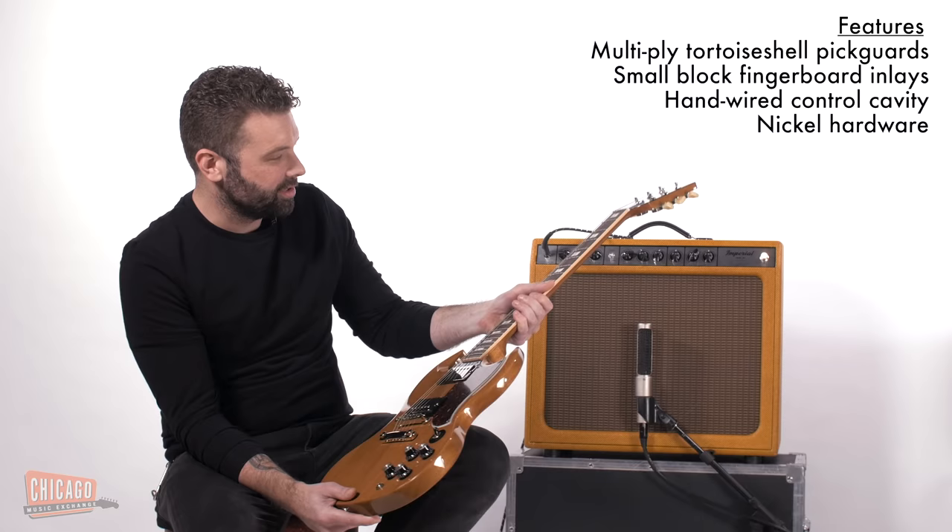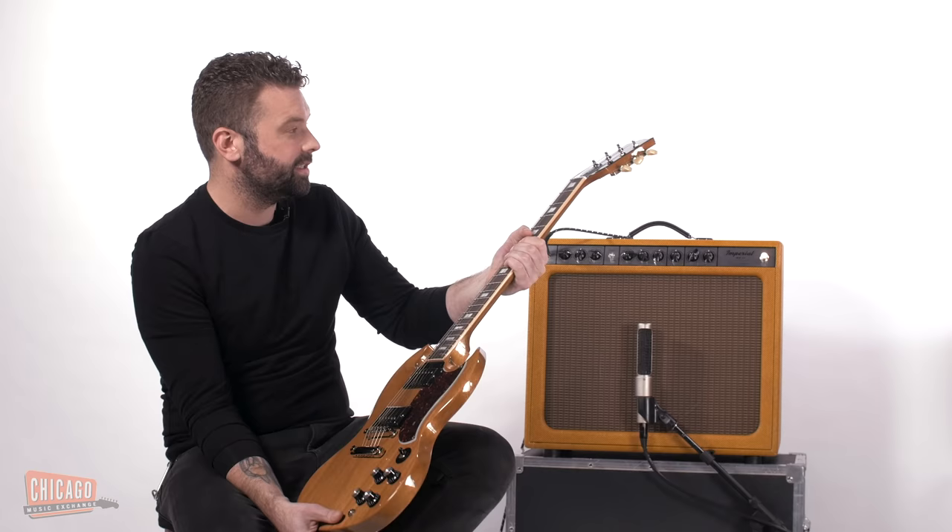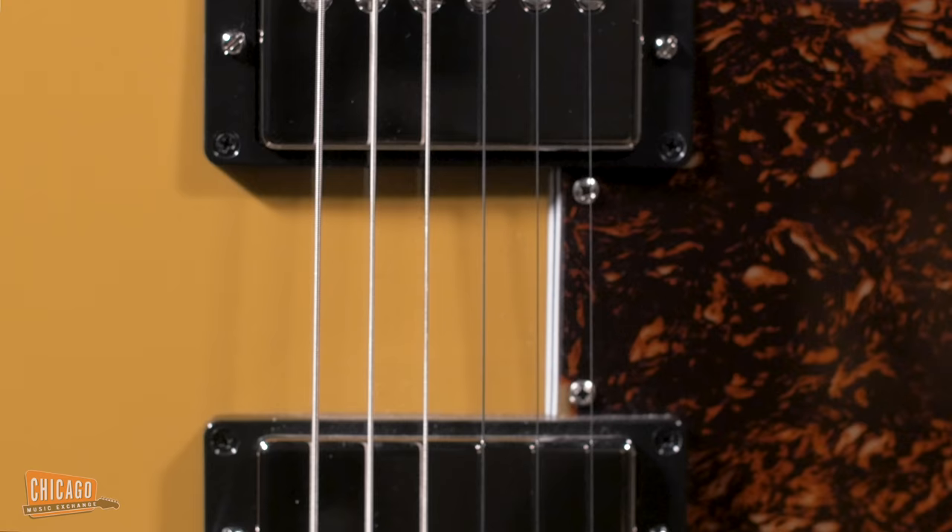We also have the small block inlays like the 70s SGs did, which again, it's a cool era. Some of the guitars aren't necessarily that great, but they look cool. So we kind of did a little bit of a tribute to that. You have the small blocks like the 70s, the small guard like the early 60s. And then we went a step further and got exclusive pickups.